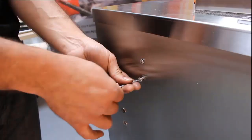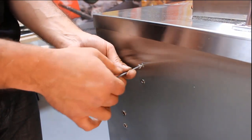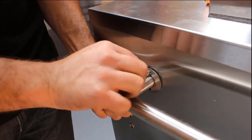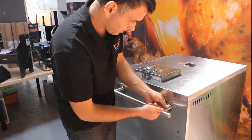Next, remove the screws on the side of the unit in order to attach the handrail. Start screwing in by hand, then lightly tighten, so you avoid cross-threading.